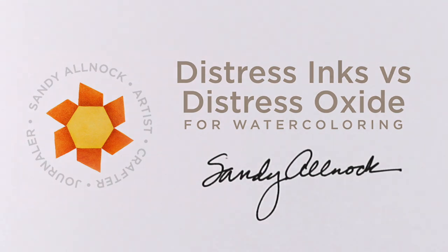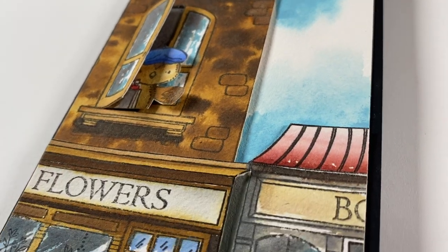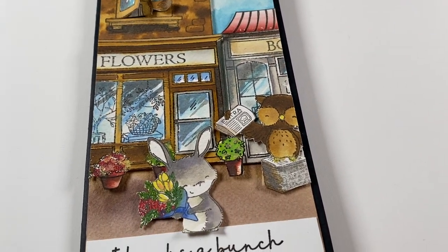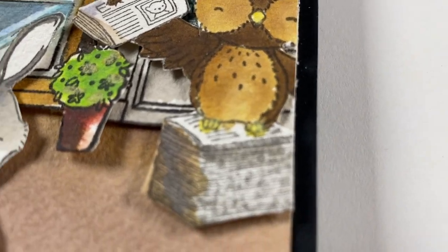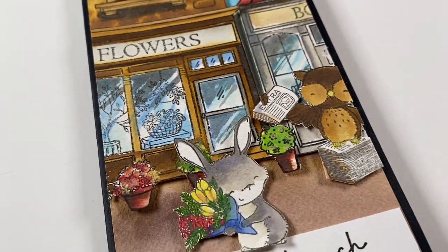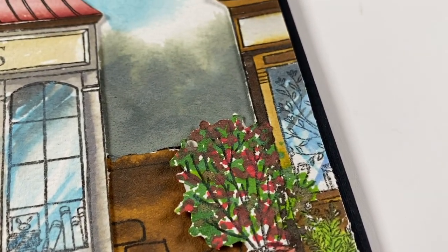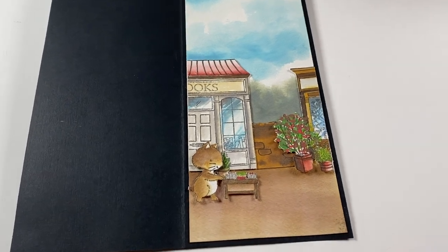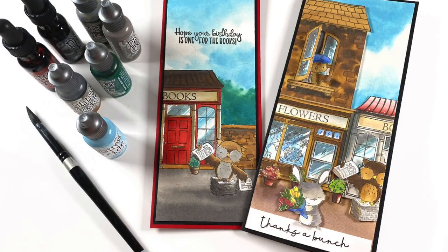Hi there, it's Sandy Alnock, and today I'm going to talk about using distress inks versus distress oxide inks for watercoloring. This is probably the deepest dive I've done with these two different types of inks. This is a sample card that I made — it's a little crazy. The new Purple Onion Designs release is so cute with all these buildings and little critters, and great Stacey Aquila stamps. My card has an inside — I took the two ends of that scene and glued them to the inside, so I really just painted the bookstore once and used both halves of it.